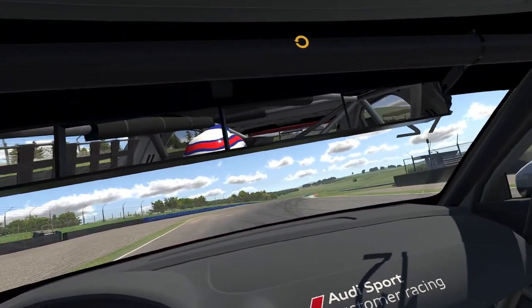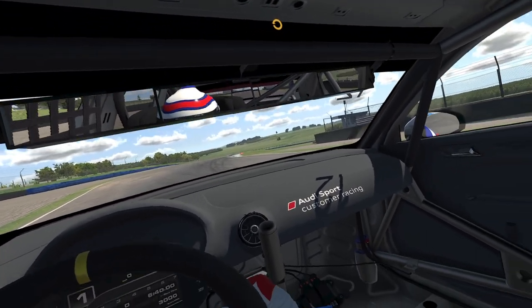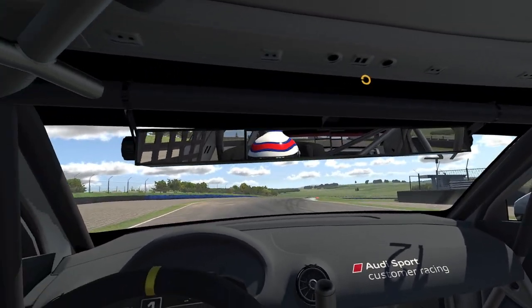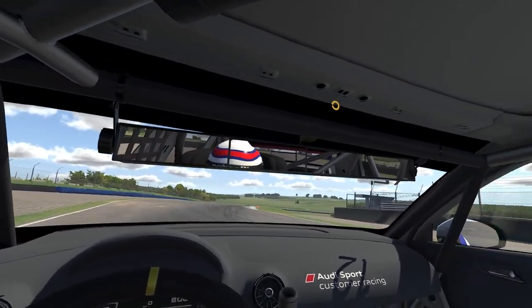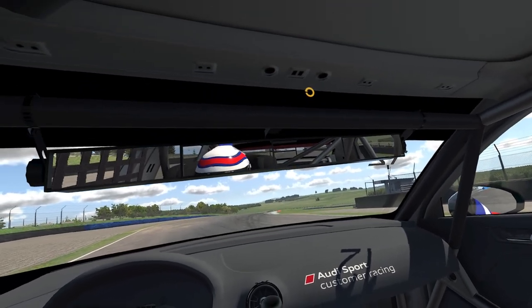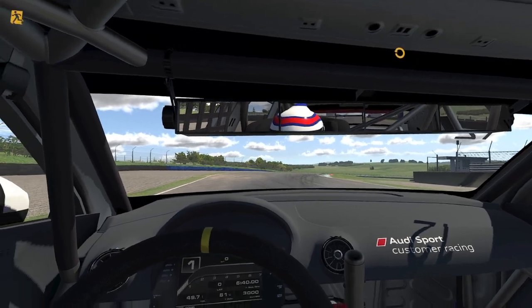They don't show me anything useful. I've adjusted them so I can barely see through — obviously two screens are taken up by my helmet, and then there's a bunch of roll cage and just a little bit of rear view mirror back there. It's just in the way.